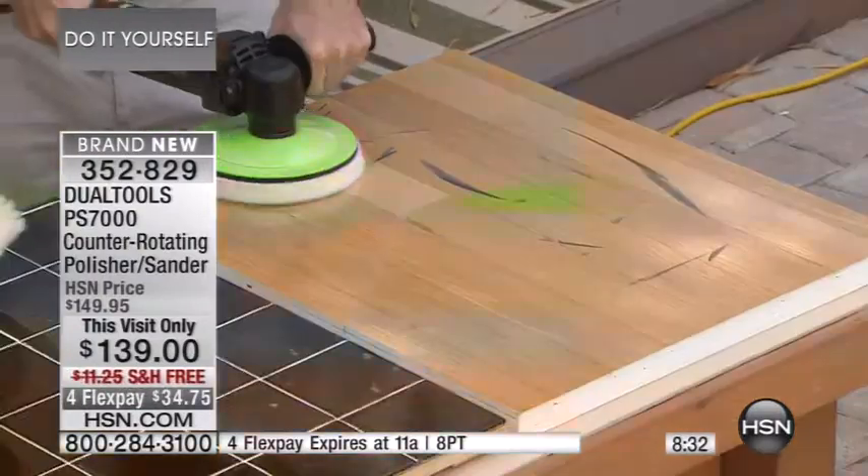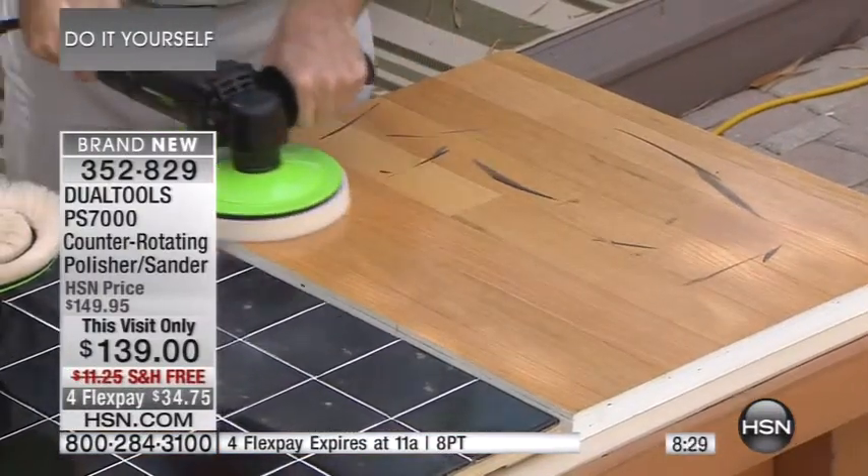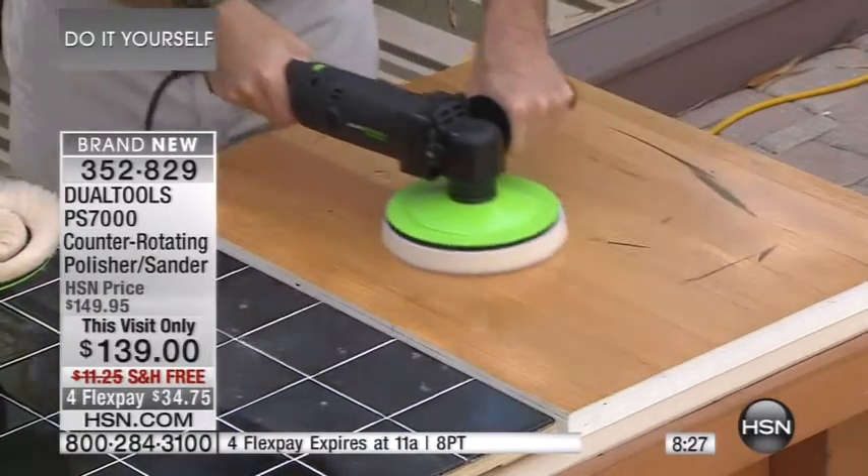We've got wood scuffing over here. Just a little bit of wax right there in the center. These things are tough to get out, but you just go right after it with the PS7000. Look how fast it comes right after that.